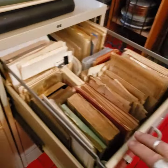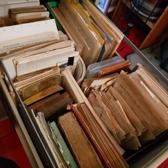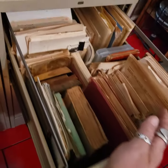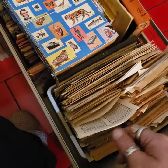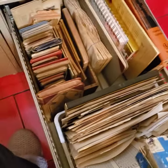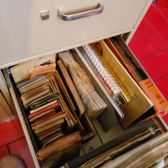This drawer is all my book pages and whatnot — books that I can pull stuff out of. And then this one is basically the same, just more books that I can use for projects. My funky old slippers.